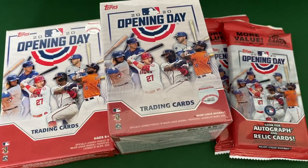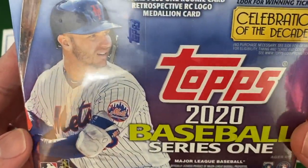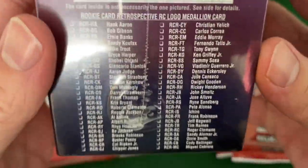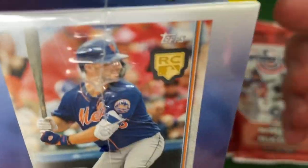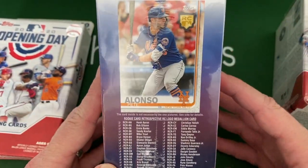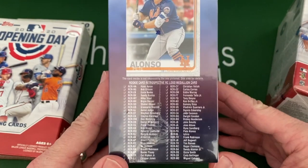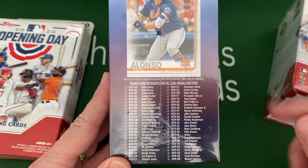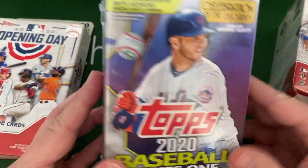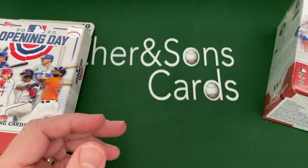So we're going to open up some Opening Day, and then I did grab, just as a little bonus box, a Topps Series 1 Blaster Box. The reason I really grabbed it is they have these awesome looking cards — they got these rookie medallions in there, and they got all these different players. So we're going to see which one comes in there. That's kind of the only real reason I got it, because I'm kind of done with my Topps Series 1 buying. So let's get started.